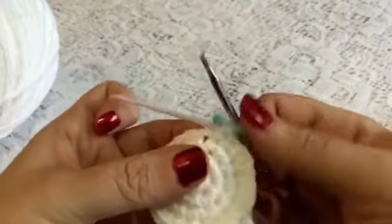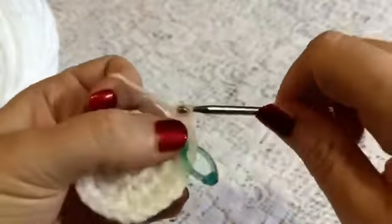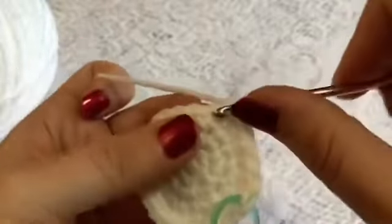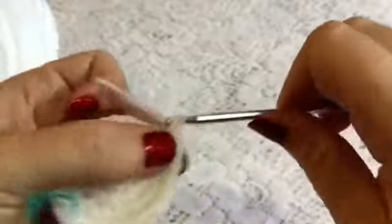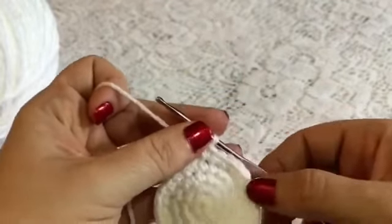For round five your repeating sequence will be one increase followed by three single crochet — there's one, two, and three — then we'll do an increase and three single crochet: one, two, and three. You'll continue to do that all the way to the end of your round, at which point you should have a total of 30 stitches.